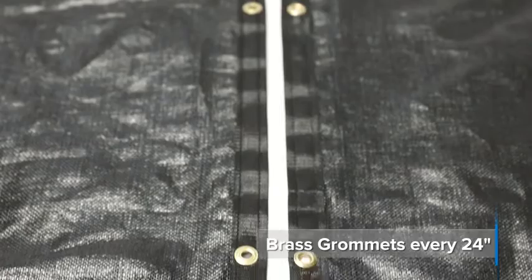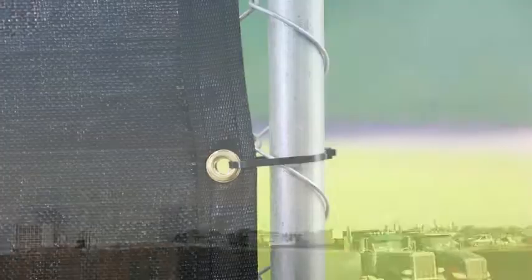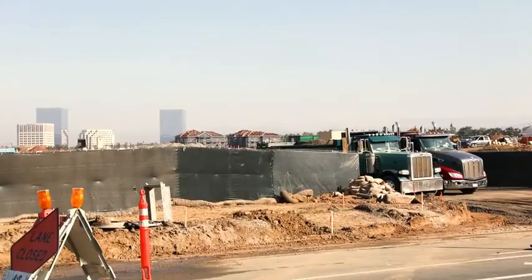This screen comes with a six-month warranty and a three to five-year life expectancy. If you're in need of a cost-effective screen with the highest degree of privacy on the market, the 100 Series from Fence Screen is the best screen available.